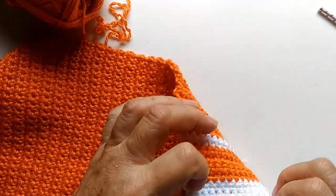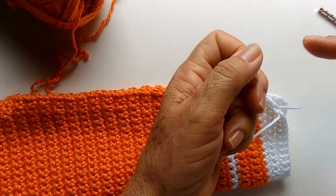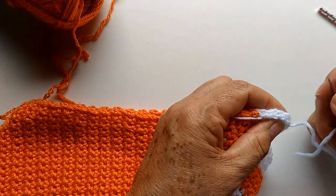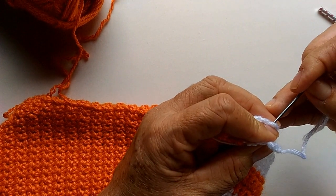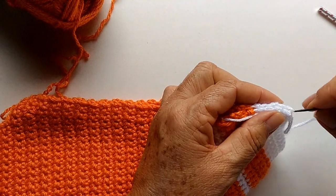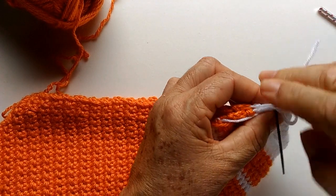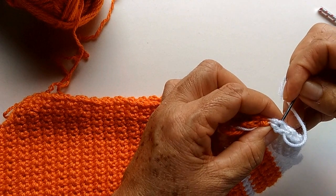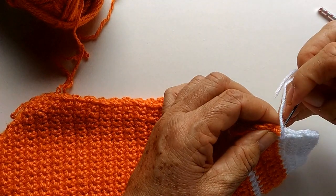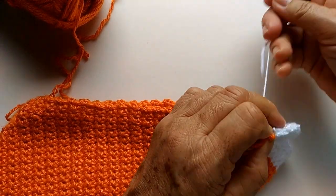Então, vamos costurar aqui a manga. Aqui já tá do lado certo. Com esse fiozinho branco que eu deixei em uma das mangas, já faço a costura aqui na parte branca, pegando aqui no primeiro pontinho. E depois nós podemos costurar assim mesmo. Para o corpo das brusas, geralmente eu costuro assim. Aqui vou encerrar o branco — depois é só arrematar o fio.